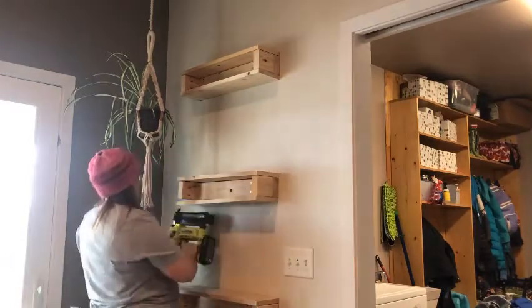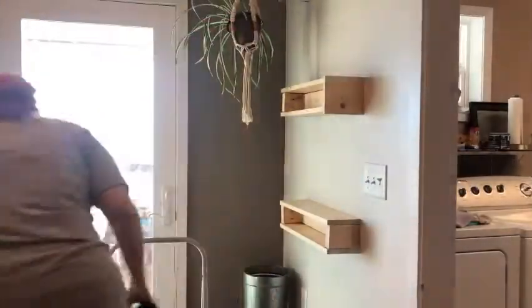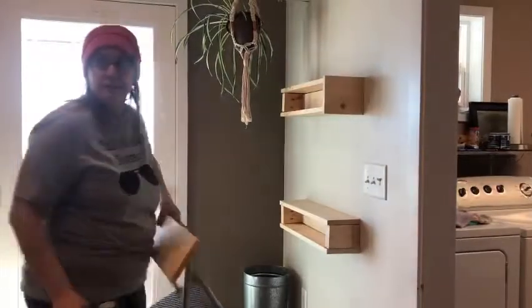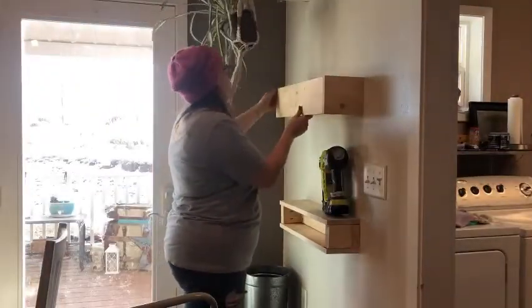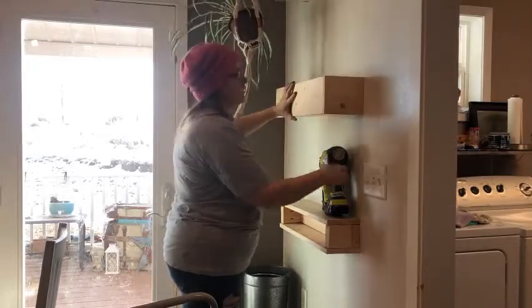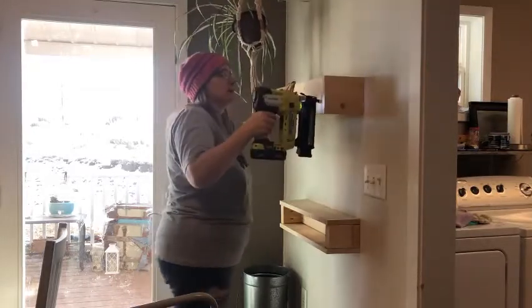I'm going to play a little bit more music so you don't have to listen to me jabber. But I also wanted to point out how I avoided getting stain on the wall — so make sure you watch for that.